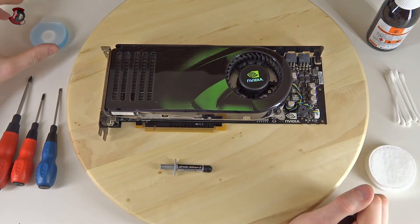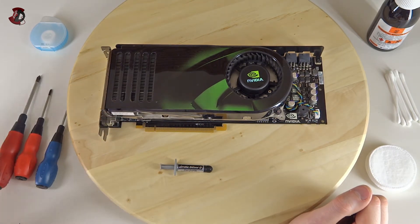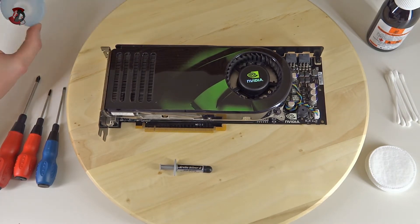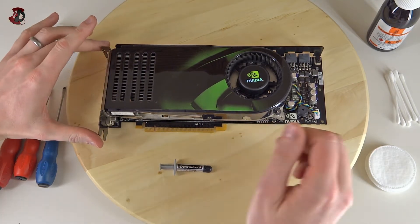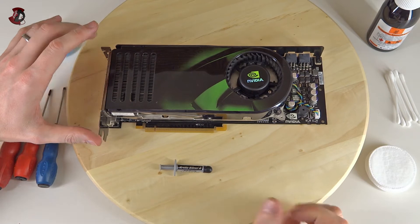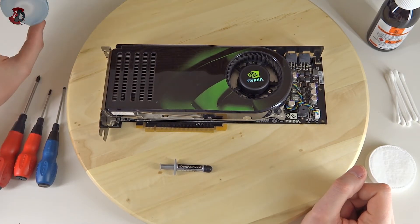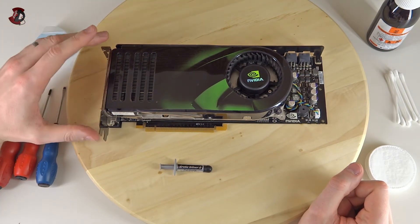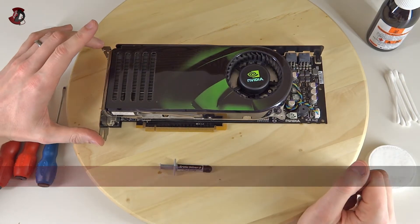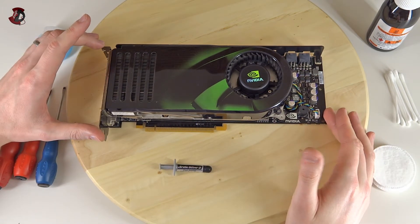You'll need a few screwdrivers. I selected the main one plus one size bigger and a standard flathead screwdriver just in case. I also took some dental floss — instead of trying to pry open the cooler and risk breaking the PCB, you can use it to gently separate them. I'm doing this on an Nvidia 8800 GTX, a quite old card.